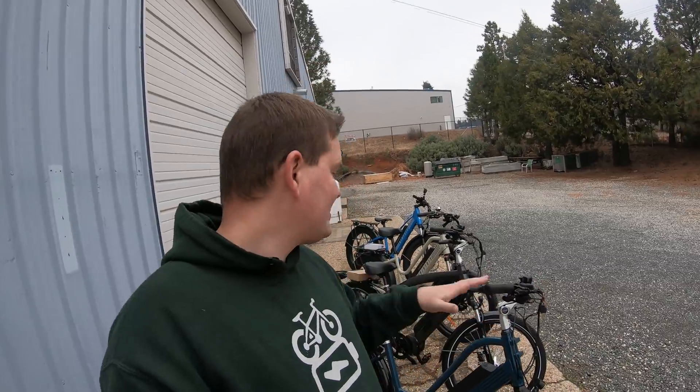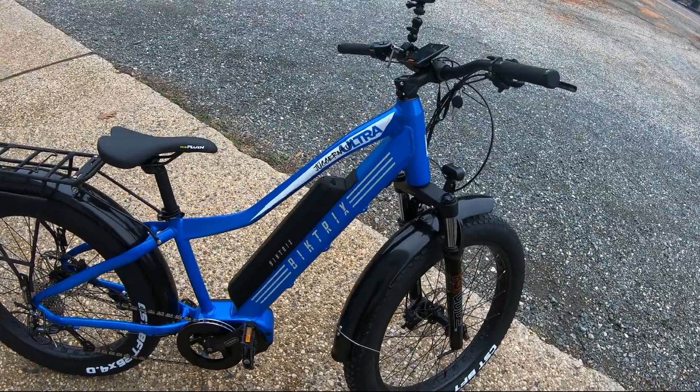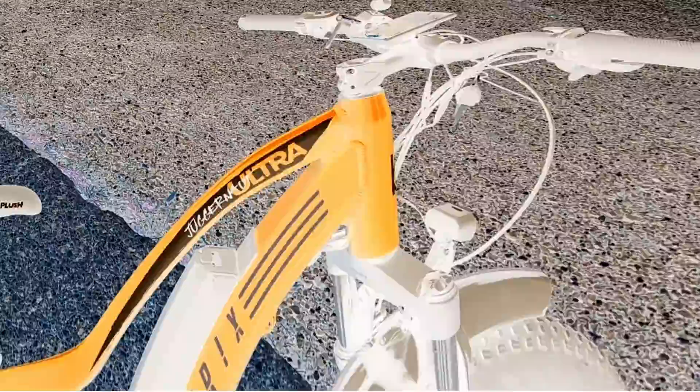Normally when I do a bike review, I only review one bike at a time, and I'm still going to do that — because trying to review four bikes in one video, I don't think would do justice to any of them. We're going to start with just one: the Bike Tricks Juggernaut Ultra. And if you haven't watched the last review video, we've narrowed things down to just five review points that I think are most critical. But before that, why do I have four bikes from the same company?